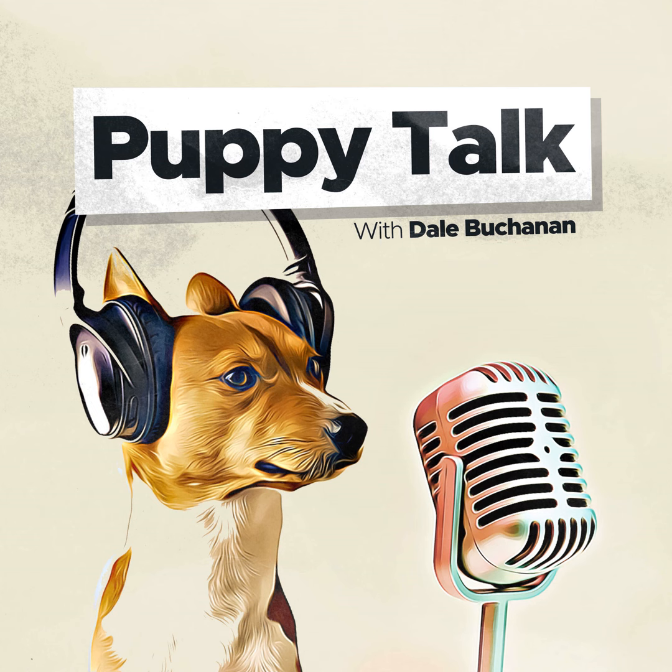Welcome to Puppy Talk, episode number 47. In episode 46, I talked about the leave it command. And this time, I'm going to discuss the drop it command.